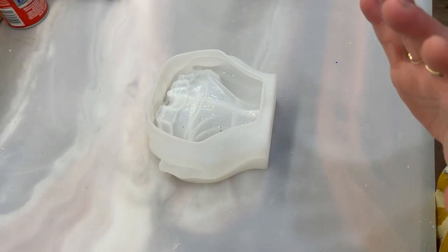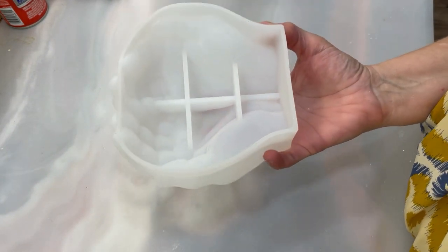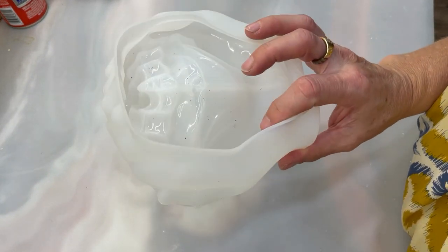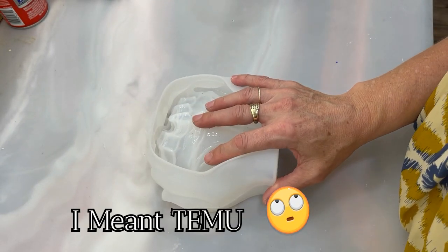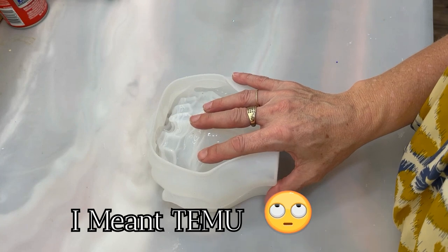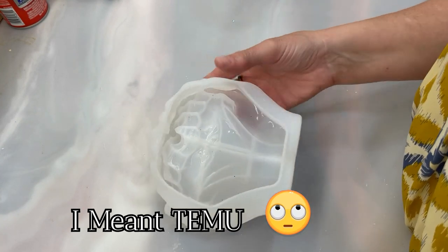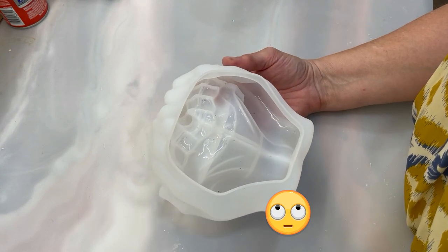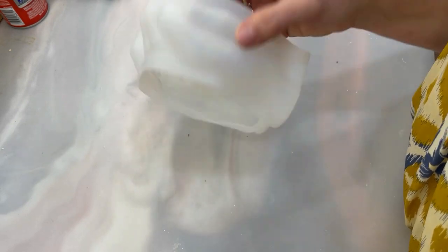Hello everyone, I have this mold that I've been holding on to — it's a set of hands. I've seen it before, I got it on Amazon. I'll link all the products I'm using below in the description if you want to see any of them. I've been thinking about this one for quite a while because it holds about 16 ounces of resin, and I do have deep pour resin.